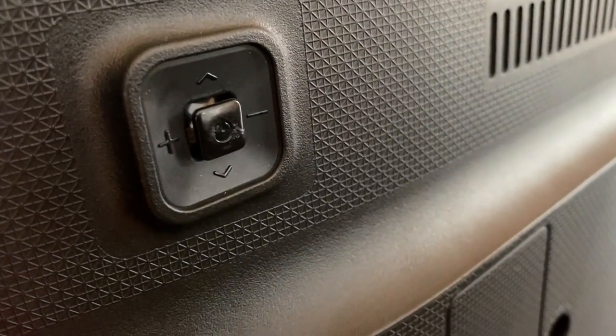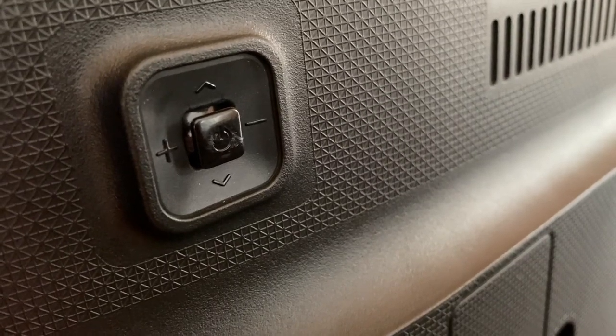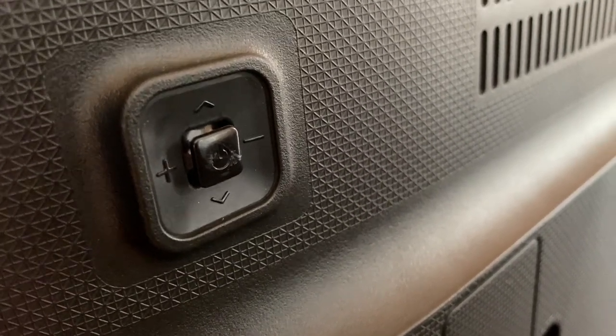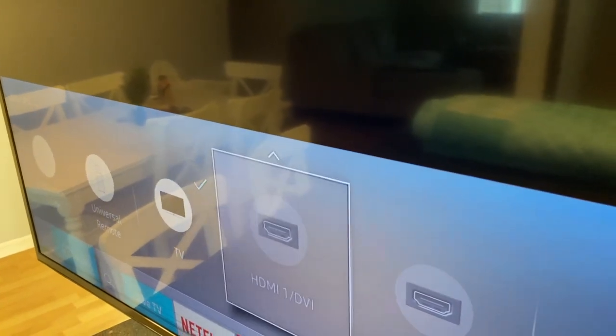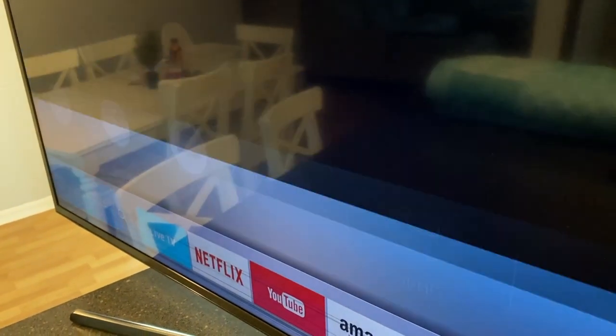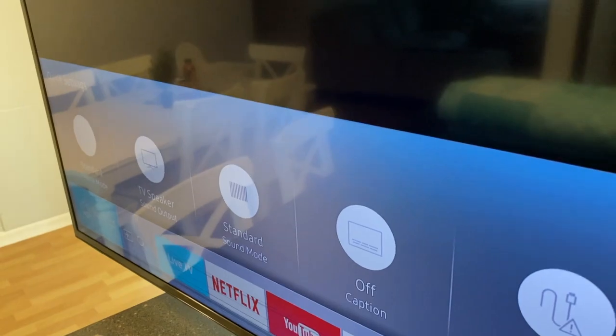One more thing about this power button — check that out. You've got a plus, a minus, and an up and down arrow. You can hear me move this button in the back, and I can select all of these sources just by using that power button in the back. So it serves a multi-purpose. Pretty cool.